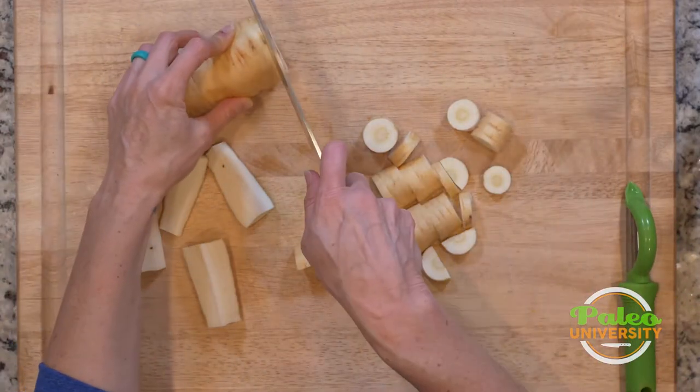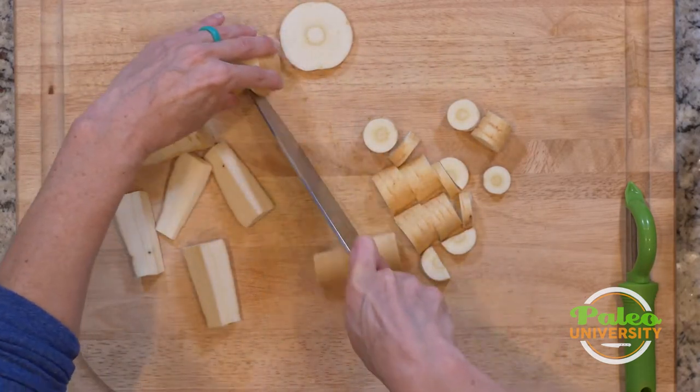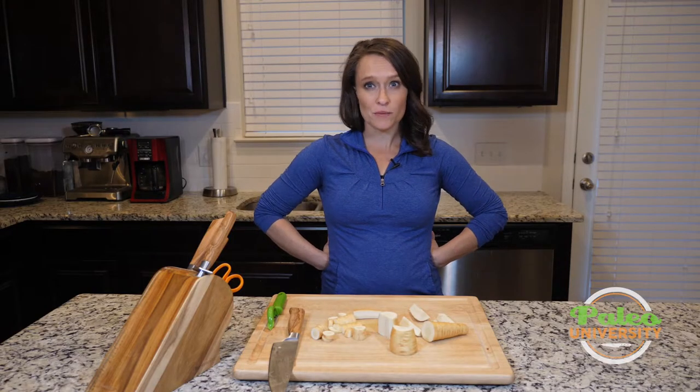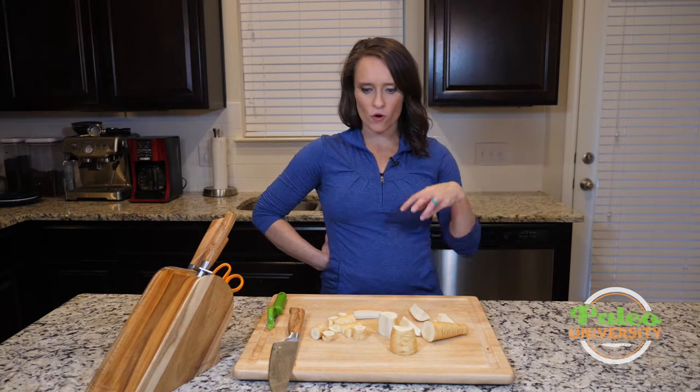If I wanted to shred, I could take this large piece, cut it in half, and then use that chunk to shred it. I think that covers pretty much all the different ways you'd want to cut parsnip.